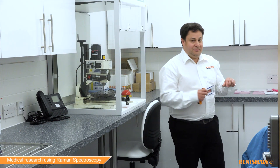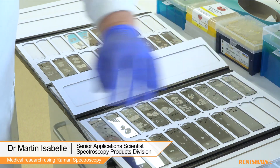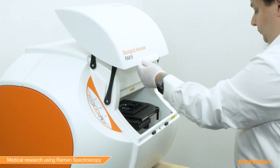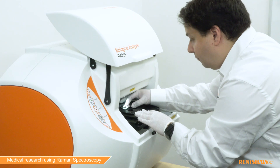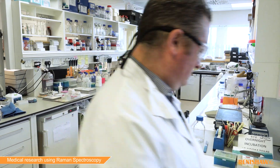Current medical diagnostic techniques allow clinicians and researchers to obtain information about proteins, genetics, and metabolite expression levels related to the initiation and progression of disease. Some of these techniques require contrast agents and labels, which can be costly in time and money for research institutes and hospitals.